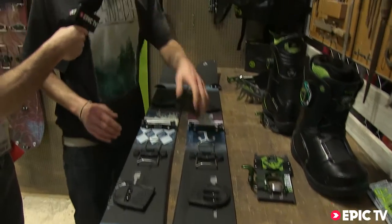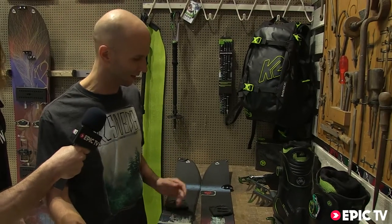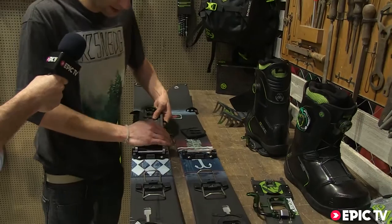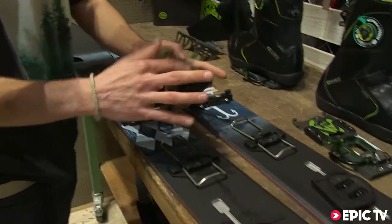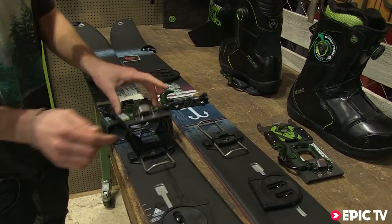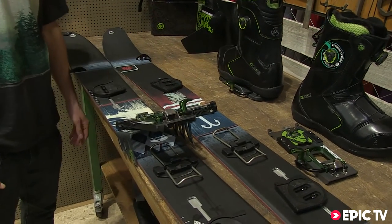It also has split-track mounting for multiple angles at the bindings to adjust them. So you put this in here, and then you're on walking mode — put on your crampons, also really quick and easy.